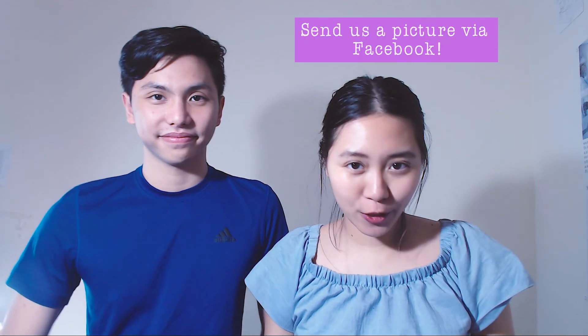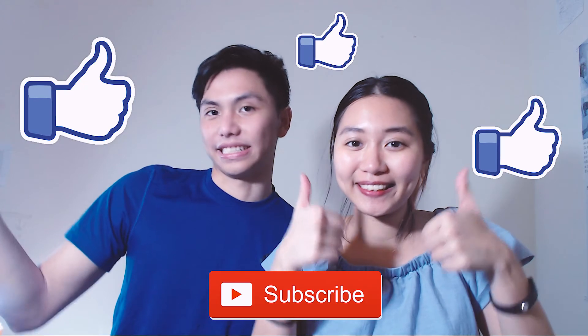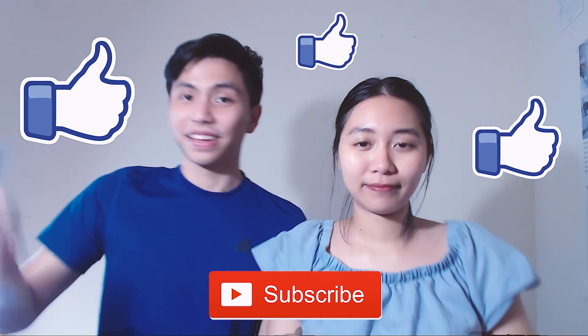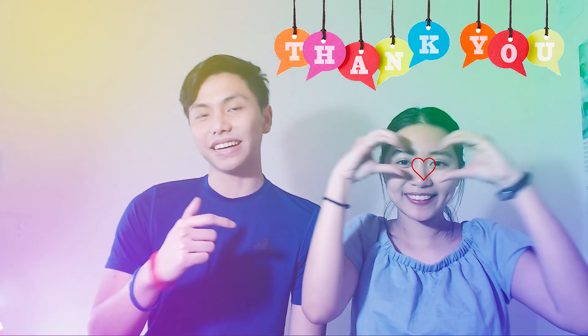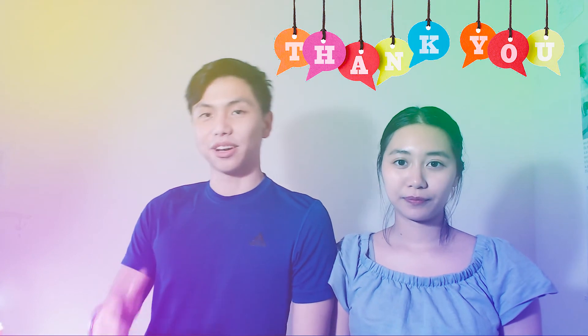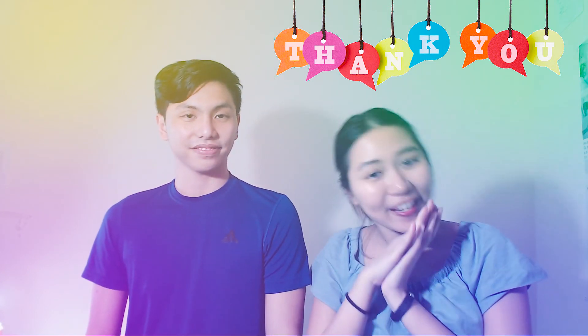Give it a try and have fun transforming yourself! If you try it, send us a picture — we would love to see your smile and the different side of you! Remember to like and subscribe to our channel! See you again on the next video! Bye! We want to give a big thanks to those who sent us pictures and allowed us to use them for our video. Thanks again, friends!